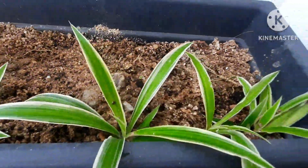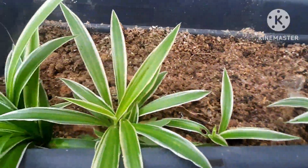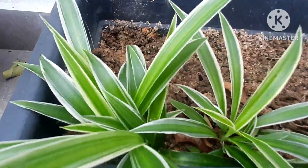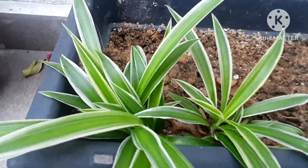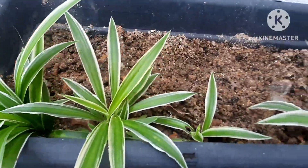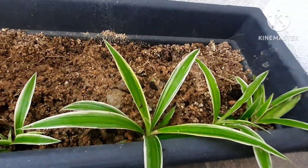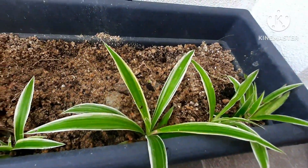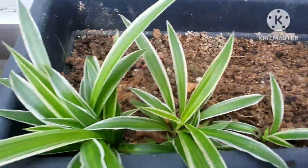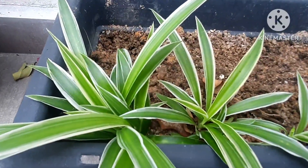Here also I have some spider plants — they are still small but growing well. To know how to grow them, how to propagate them, soil, watering, and all the information, check the description below — I will put the links to my other videos. So this is what I did to the spider plant and multiplied them to many more.